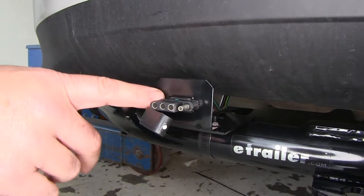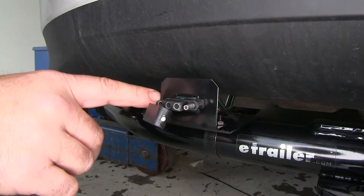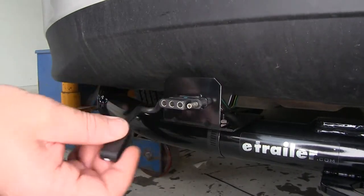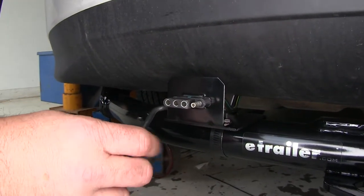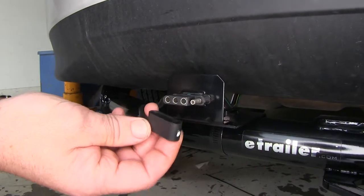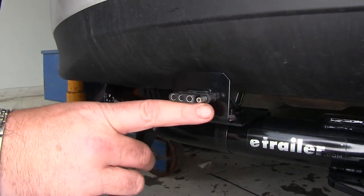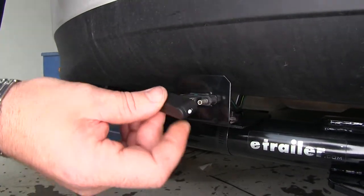This is what our wiring looks like when it's installed. This is going to give us the proper lighting functions to safely tow our trailer down the road. It's going to give us both turn signals, our running lights, brake lights, and our ground. It's also going to come with a nice dust cap to cover your connections, to reduce any moisture, dirt, and debris from getting in and ruining the connections.